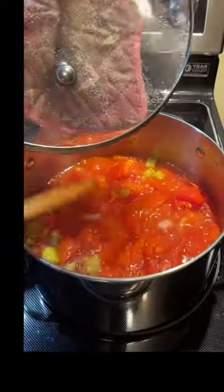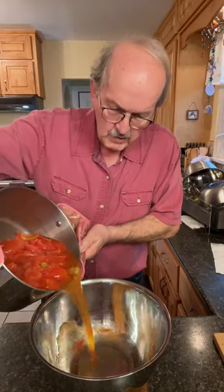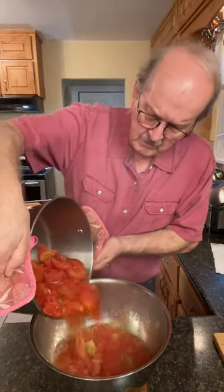It's been simmering for half an hour. Let's see if it's soft enough to process. Yes, perfect. We'll pour our juice over into this large bowl.